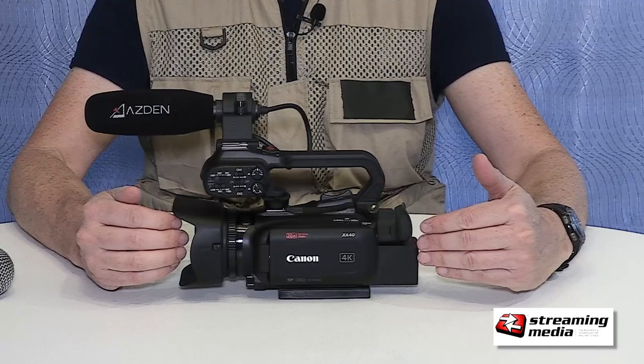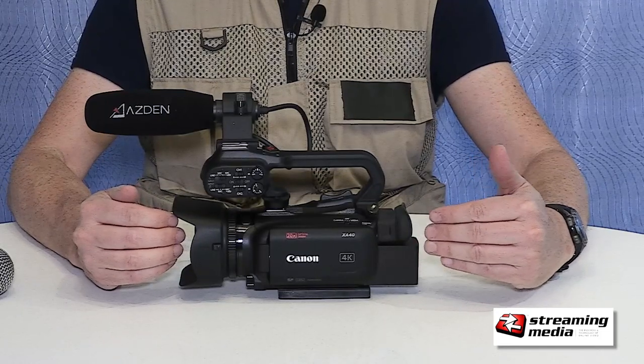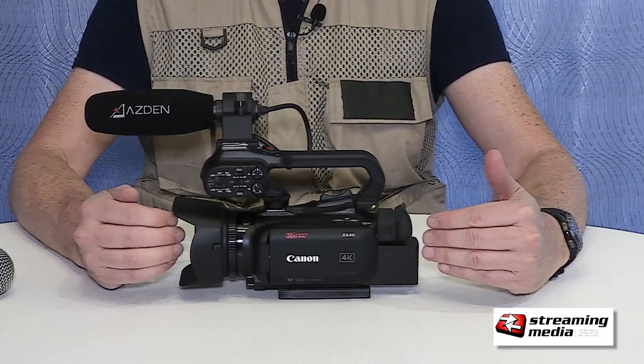This is a video camera. It's not meant to do cinema with. You can do news, documentary, but if you're looking for the shallow depth of field, this is not the camera to do it with. That said, what it does is great video for lots of situations.